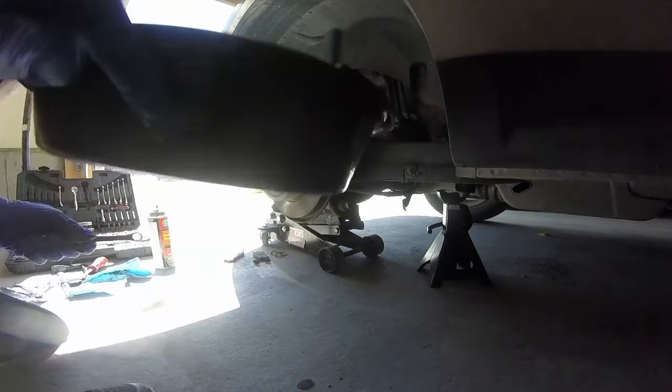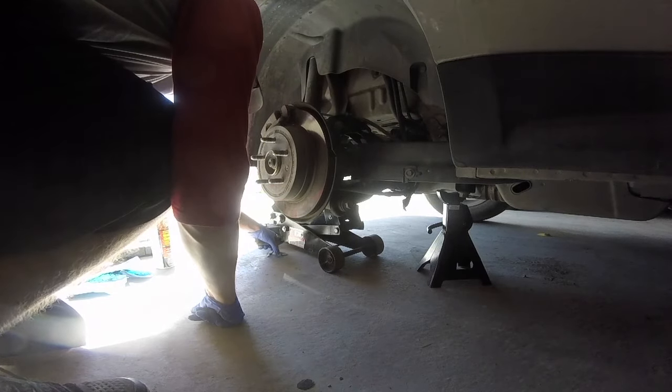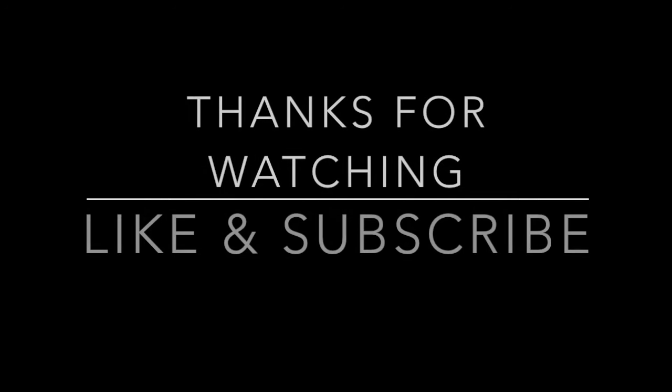Make sure you use the star pattern when tightening down those lug nuts. Repeat this process on the other side. I've got all the links to all the tools and products I used in my comments section. If you found this video helpful, go ahead and like and subscribe. Thanks.